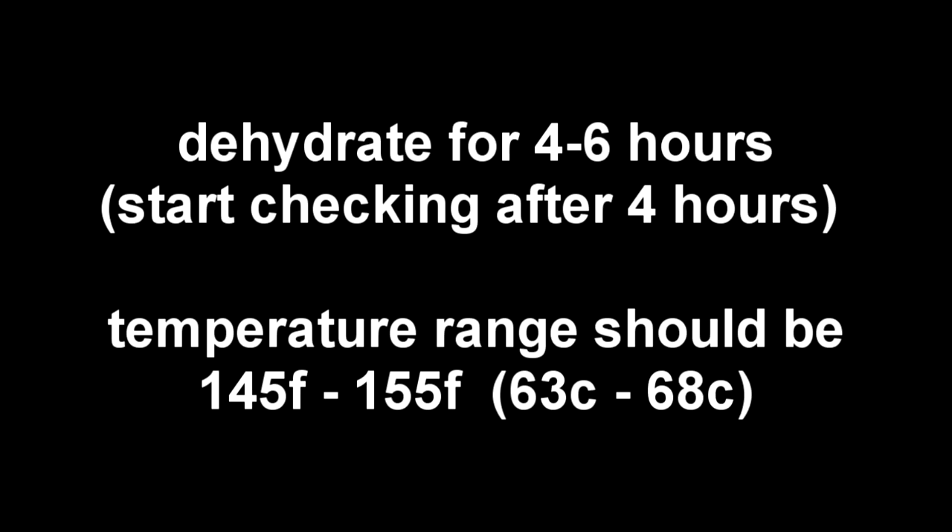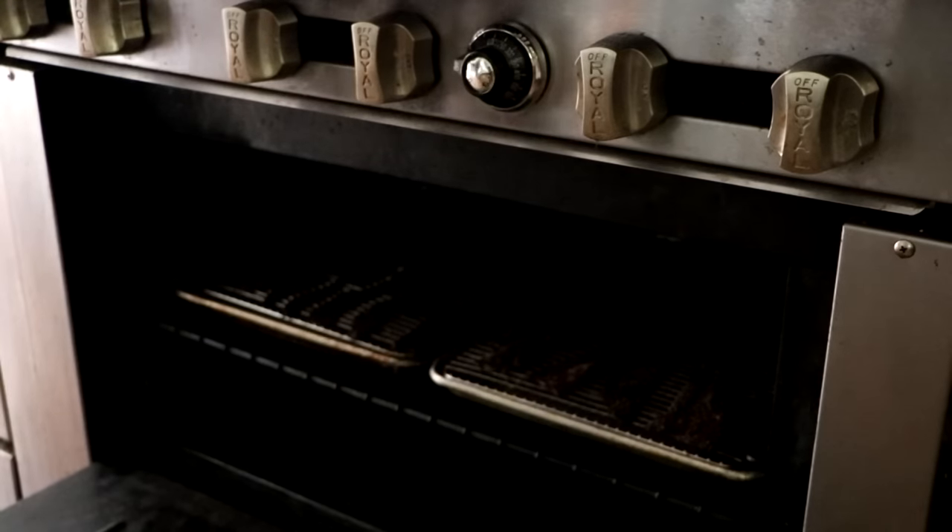We're going to dehydrate this for four to six hours, and I'm going to want to start checking my jerky after about four hours — I don't want to over dry the meat. My ideal temperature range is between 145°F and 155°F. And while that's drying, the jerky in the oven is now finished. Let's take it out and take a peek at what that looks like.